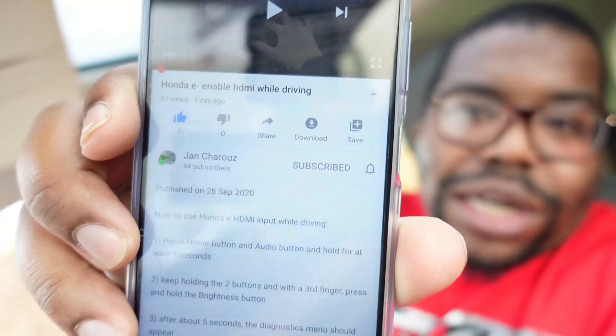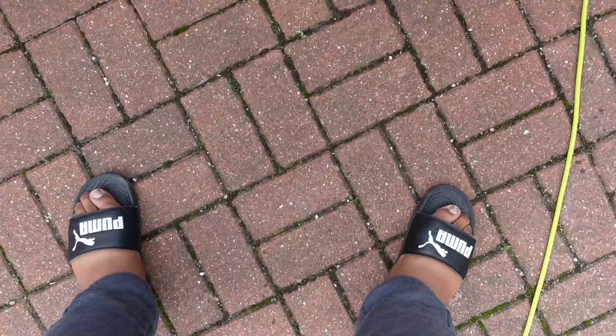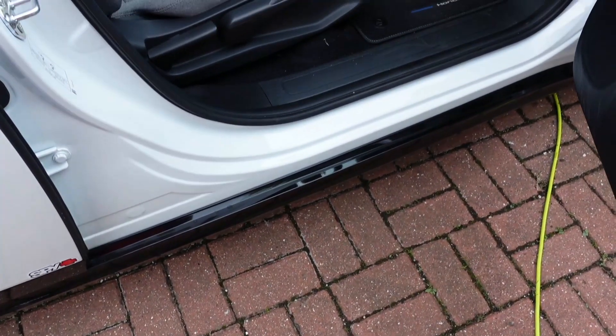Shout out to Jan Sharu — I'm not too sure of the pronunciation — but this guy literally found this method two days ago on YouTube and on the Honda e car forums. Make sure you're on both of those if you're interested in Honda e stuff; I'll put the links in the description below. It's all mad — it's like a car diagnostics thing.